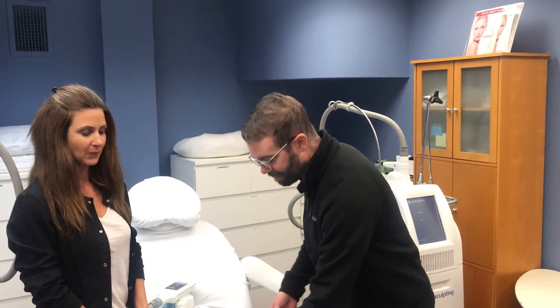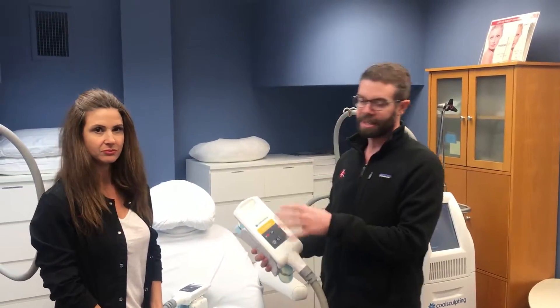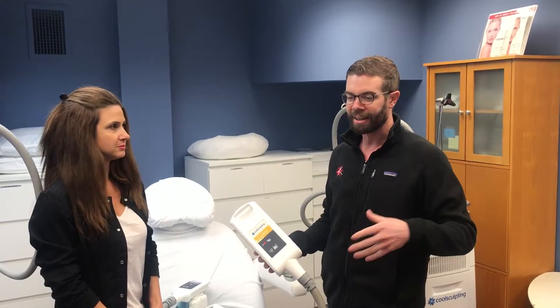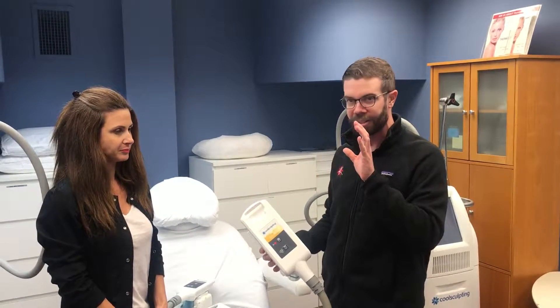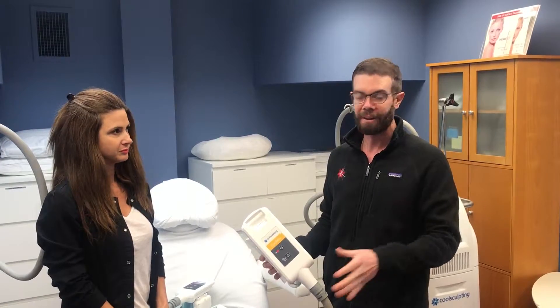So today we're going to focus on the fact that we have all the different applicators for this device. That's really key. When you're shopping for CoolSculpting and trying to figure out how to tighten up your body, the key is having all the different applicators, which many practices don't have.